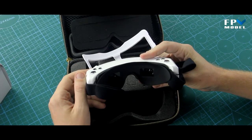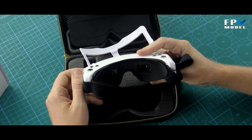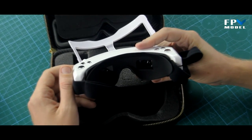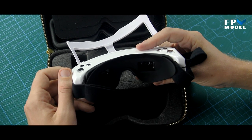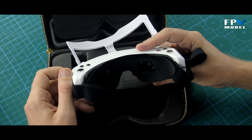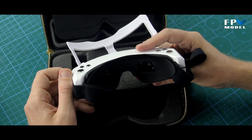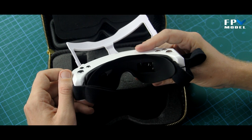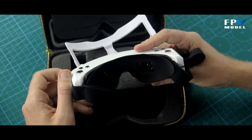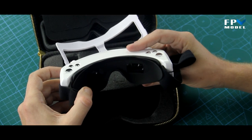These goggles accept both NTSC and PAL, so you don't have to worry about buying a particular model. The DVR compression format is MJPEG at 30 frames per second, saved as an AVI file.